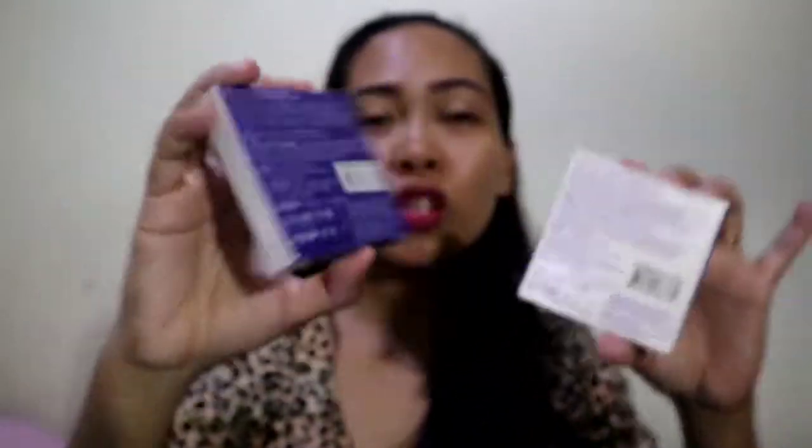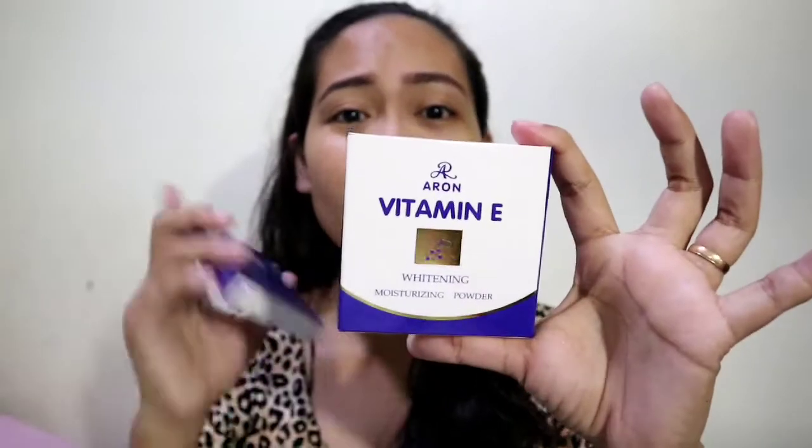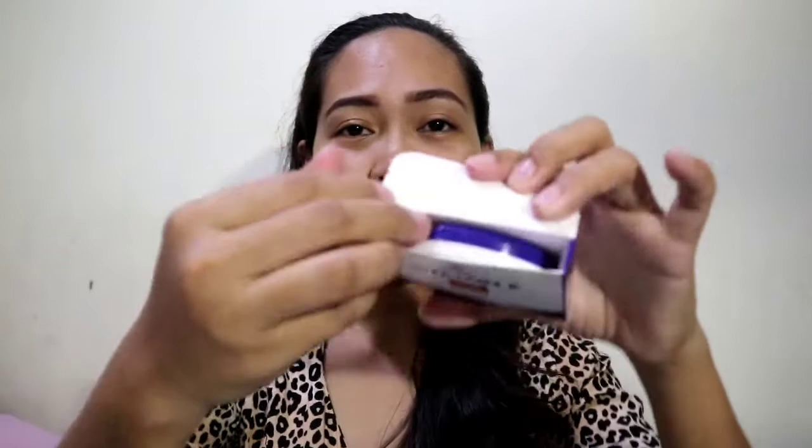At the back, it's color white. And the other one is color blue. This is the UV pressed powder, and this is the whitening pressed powder. But it's written here that it also has protection from sunlight. So I will show you how I'm going to use this one. Let's open it — the box looks like this.